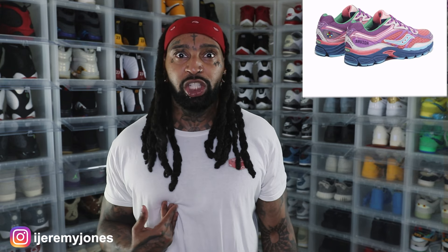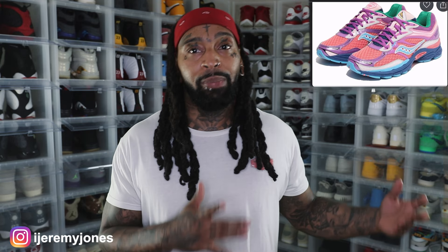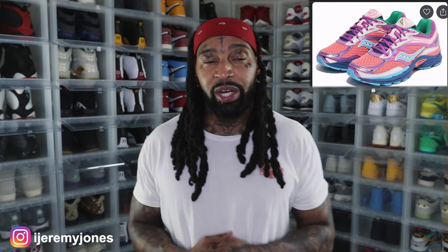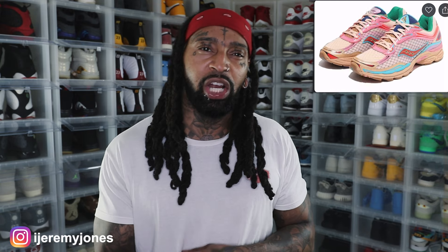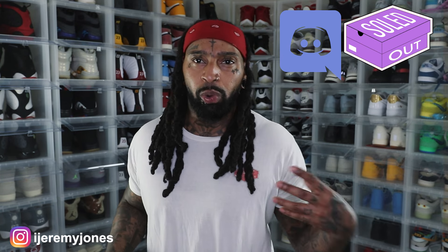It seems like he's getting a lot of love — it's kind of one of those 'if you know, you know' shoes, because when I looked at the resale prices it totally caught me off guard. There are two colorways: a tan colorway, which is on the lower end of the resale market, and a pink colorway, which is the more expensive one. These aren't loaded up on the Saucony website just yet, but keep an eye out for August 28th. If I see or hear anything I'll post it in the Sold Out Discord — shameless plug.